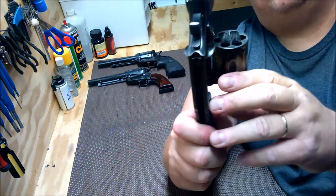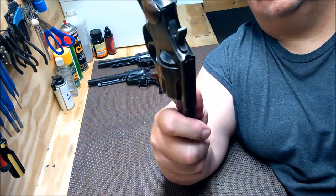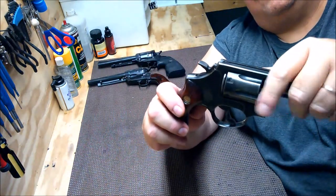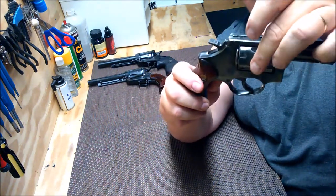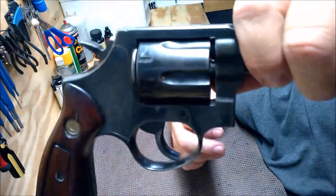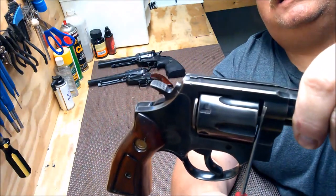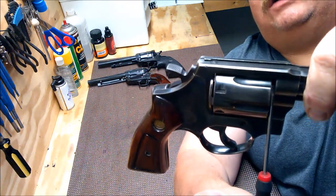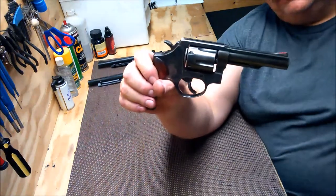You want to make sure your ejector works okay — and this will be different on a single action, but I'll get to those in a few minutes. You want to make sure that your cylinder locks up. There's going to be a little bit of play, but there shouldn't be much. Move it back and forth this way — there should be almost no play. And look at the gap here between the cylinder and the barrel. You should not really be able to see much of a gap. There should only be a few thousandths — three to five thousandths, I think is what they say.